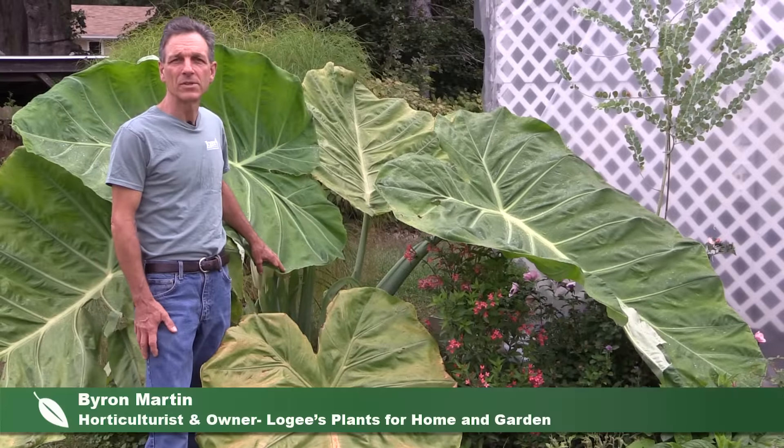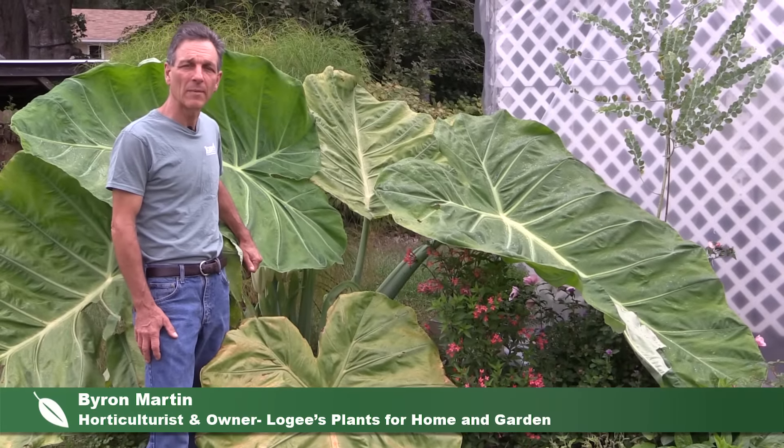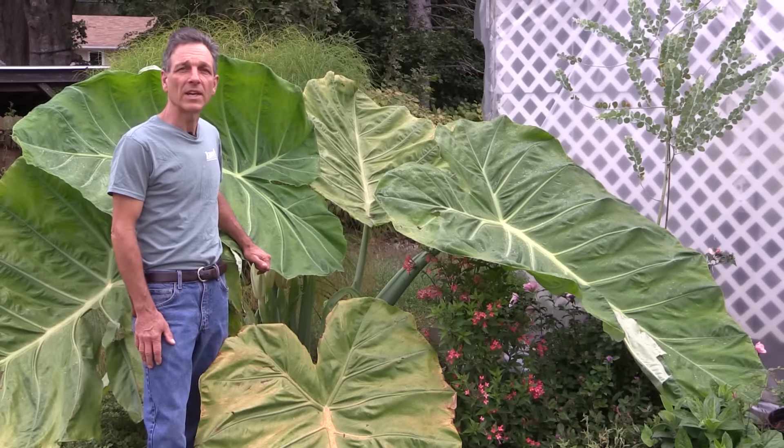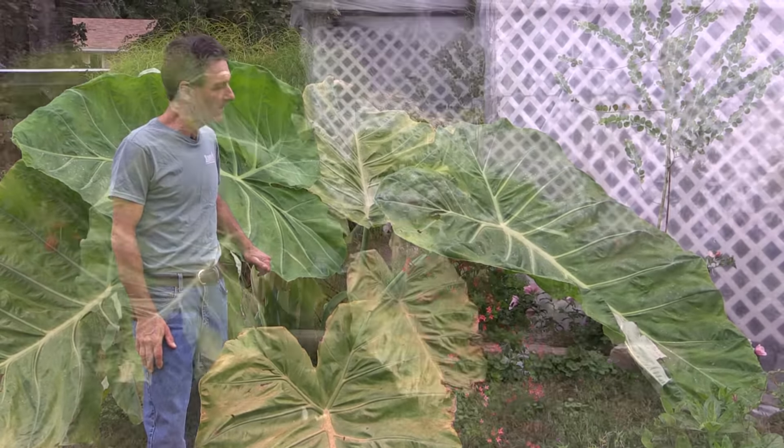Hi, my name is Byron Martin here at Logee's Greenhouses. Today we're going to be talking about a really large plant called Calocasia gigantea, and this is a native of Southeast Asia.